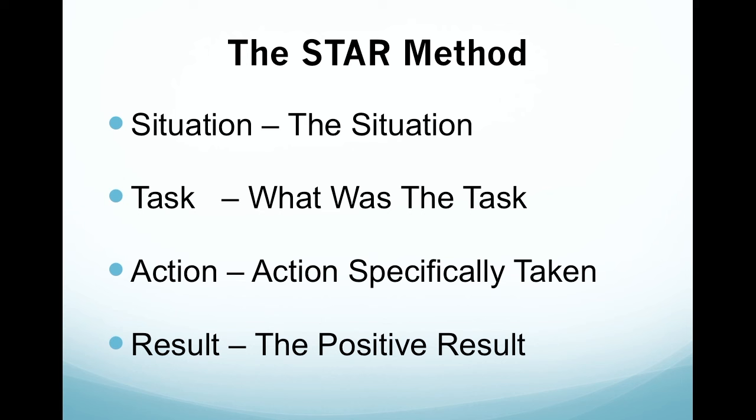Next, describe the action: what action did you specifically take to resolve the problem? Then give the result: what was the positive outcome of the situation? Always give a positive result and always make it look like you're the hero in the situation. So this is a way of building your answer — Situation, Task, Action, Result.